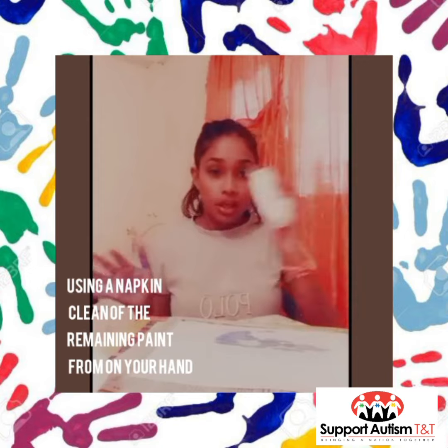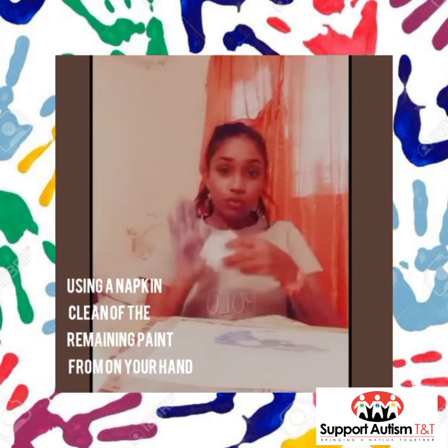Okay, so now we're going to take our napkin and clean off the rest of the paint from our fingers.